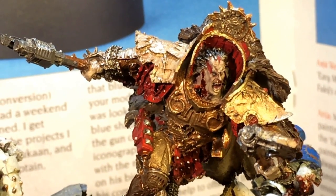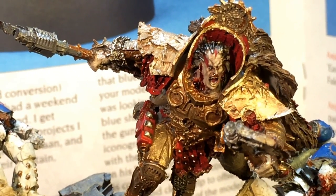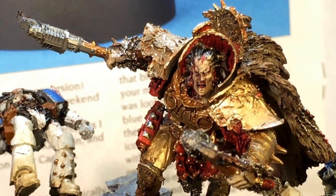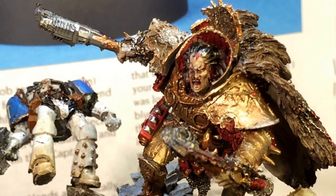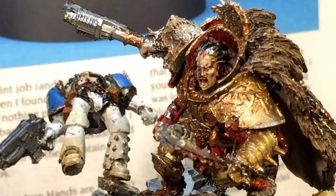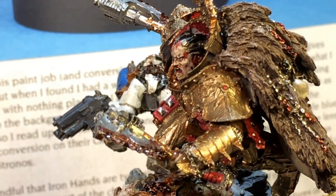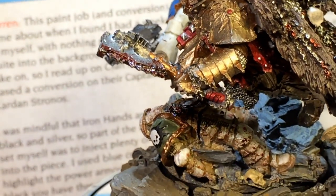Somebody on one of my Facebook posts mentioned that the Butcher's Nails digging into his brain would probably make his nose and ears bleed. So I added some Tamiya Clear Red blood coming out of his ears and his nose. I think that's a great touch — thank you for the suggestion.